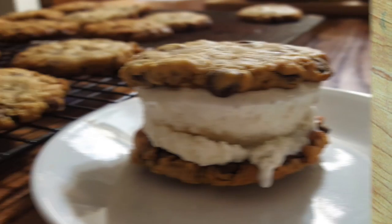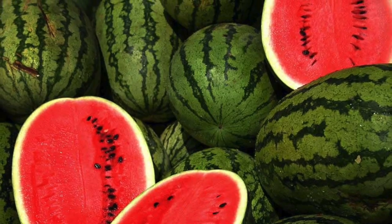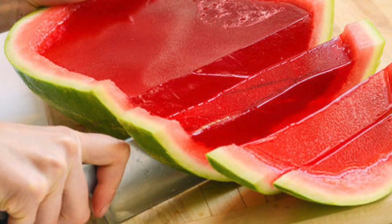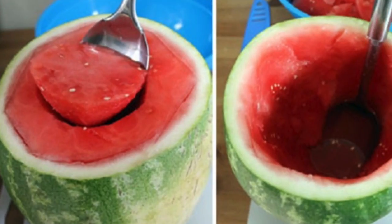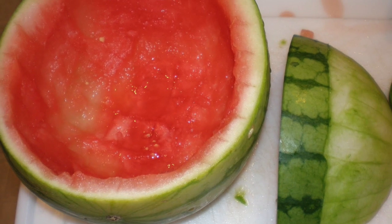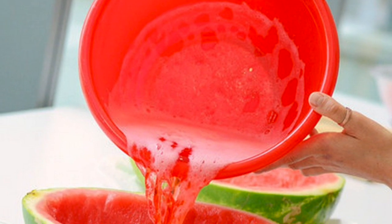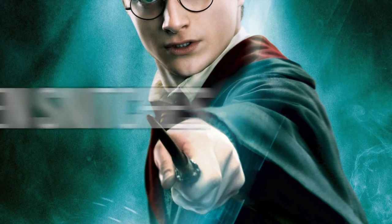Next up we have jello watermelon. Watermelon is probably the best fruit on a hot summer's day and jello is the best summer dessert — so why not combine them? First, cut your watermelon into two equal halves, then scoop out the insides to create two melon bowls. Make up some watermelon-flavored jello, then pour half into each melon half. Leave them for about six hours to cool and there you have it — jello watermelons.